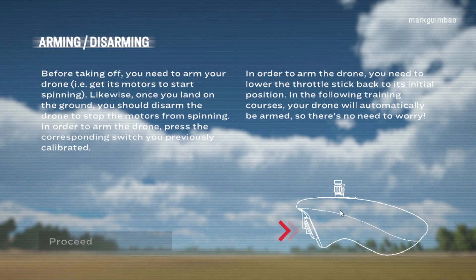Arming and disarming. Before taking off, you need to arm your drone — get its motors to start spinning. Likewise, once you land on the ground, you should disarm the drone by pressing the corresponding switch you previously calibrated. In order to arm the drone, you need to lower the throttle stick back to its initial position. In the following training courses, your drone will automatically be armed, so there's no need to worry.